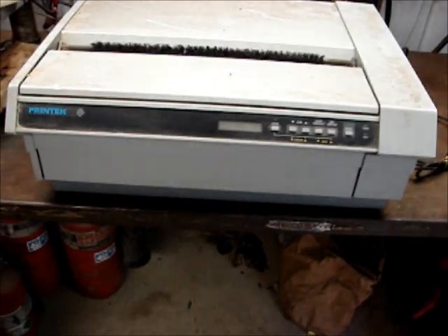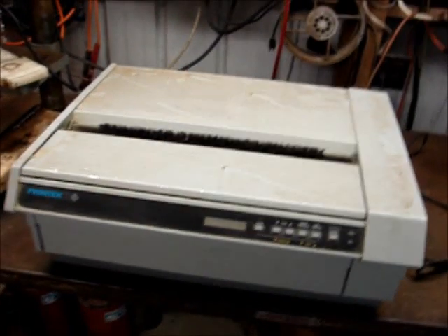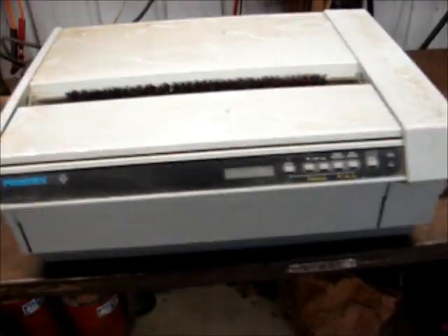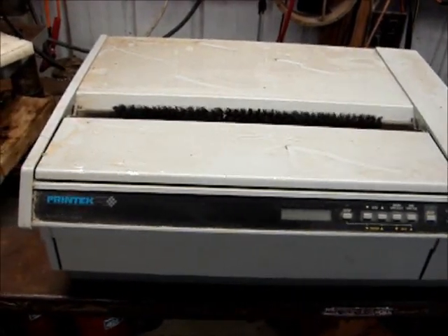Hey guys, today we're back out in the barn. I didn't get around to doing anything yesterday — I went and had a cookout with family — so we will continue today. This is a Printek Mine Printer Dot Matrix Forms Pro 4503. I have three of these; two of them are Printek and one of them is a different brand.